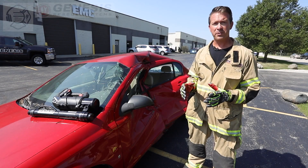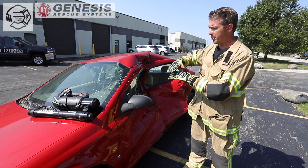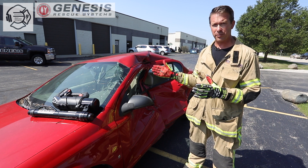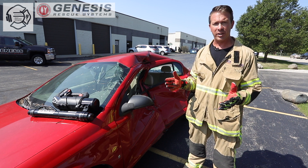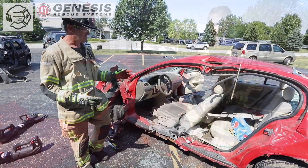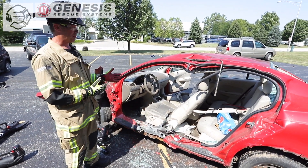In the next video, we're going to cover roof tenting — that is the use of the telescopic ram to take the roof and push it up off the patient's head, rather than the entire practice of removing the roof from the patient. We've removed the victim here just for the sake of showing you the steps and procedures that would be most applicable for tenting the roof versus doing a full roof removal.